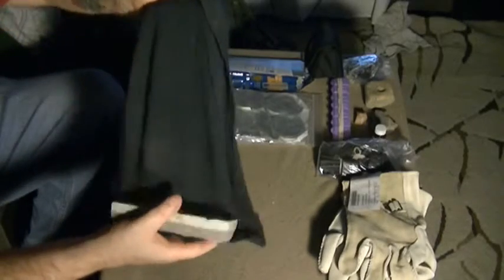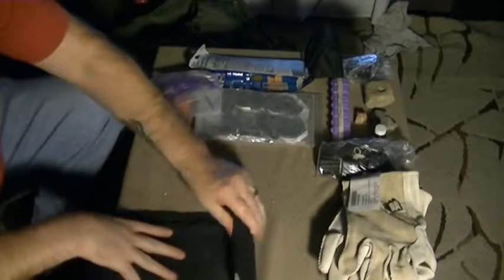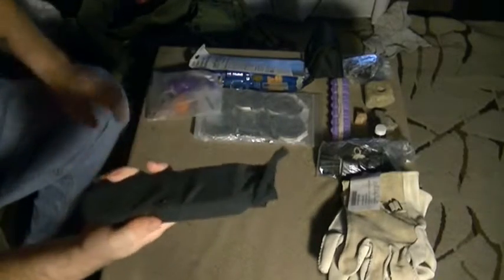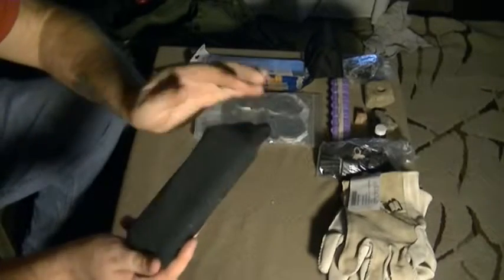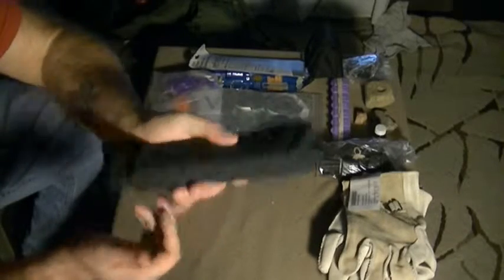Wrapped up in this piece of cloth is a sharpening stone. Not only do I have the sharpening stone, but the cloth itself I can work with to patch things, use as a rag, and do multiple things with — including putting water through it to help purify water. Tons of things I could use just with the rag and the sharpening stone.